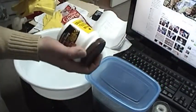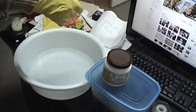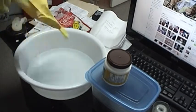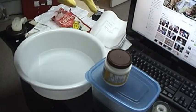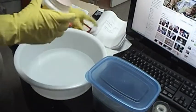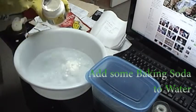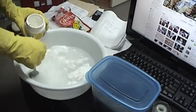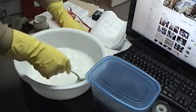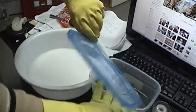We've got our baking soda right here — we're going to add this to the water. This is a disposable container. We've got our rubber gloves. Now for the ferric acetate pit.